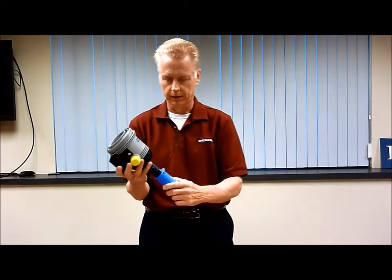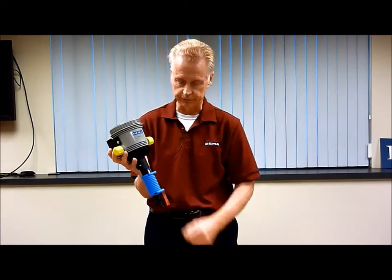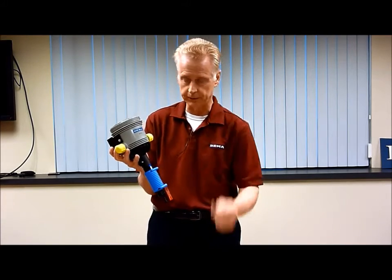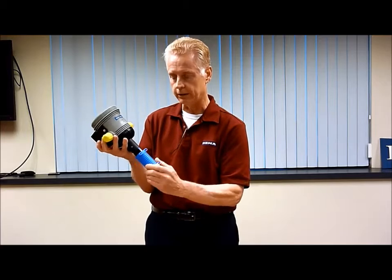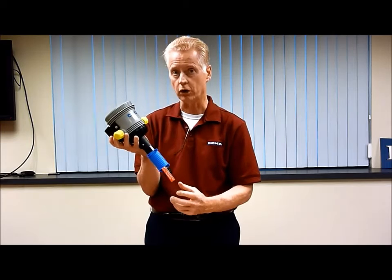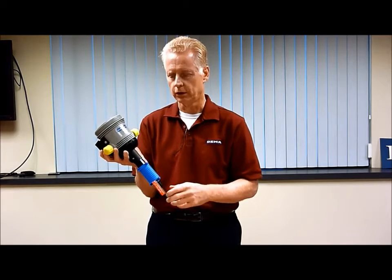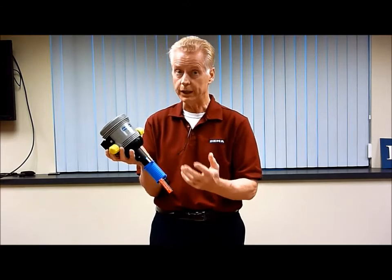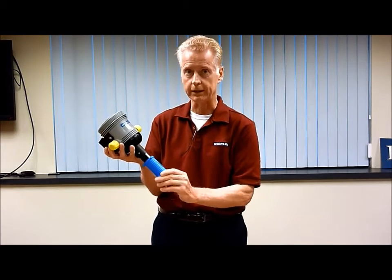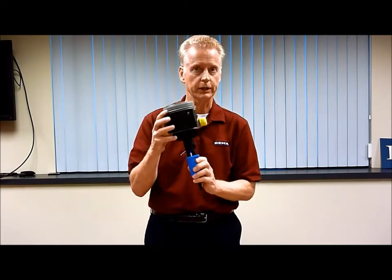Our units adjust in a similar manner to all the other units in the field. You remove a U-clip and you rotate the blue collar. As you rotate this collar and make the unit longer, you'll decrease the chemical injection. So the longer you make it, the less you get; the shorter you make it, the more you get. It says percent on one side and ratio on the other side.